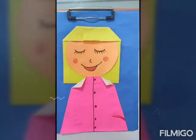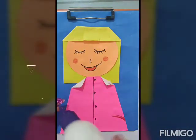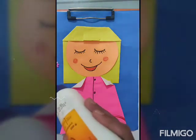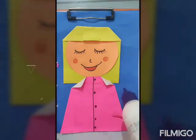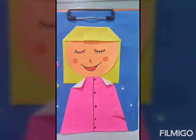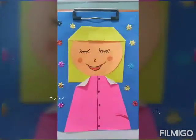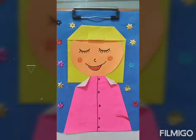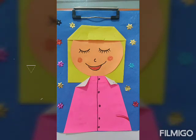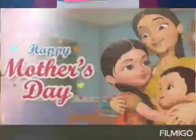Now we will take these flowers for decoration. Look, my mother's gift is ready. Now it's your time to do it and send it to me. We will meet you soon with a new activity. Till then, goodbye, have a nice day.